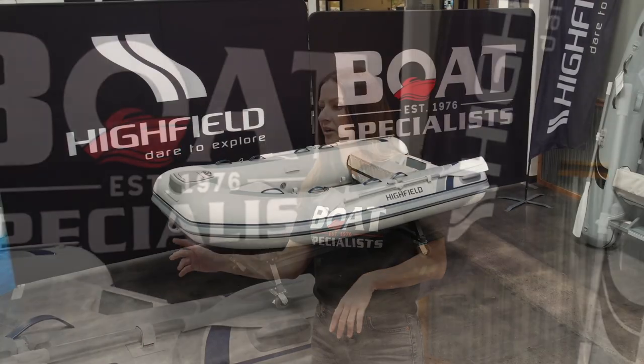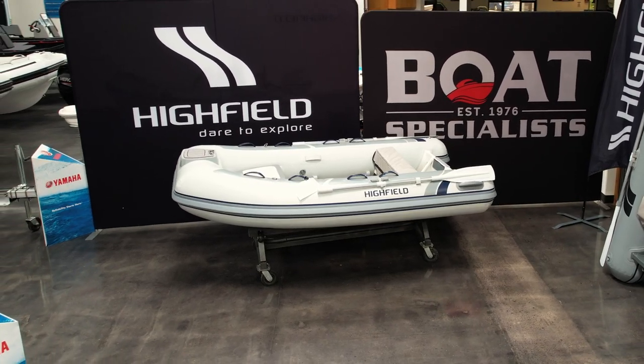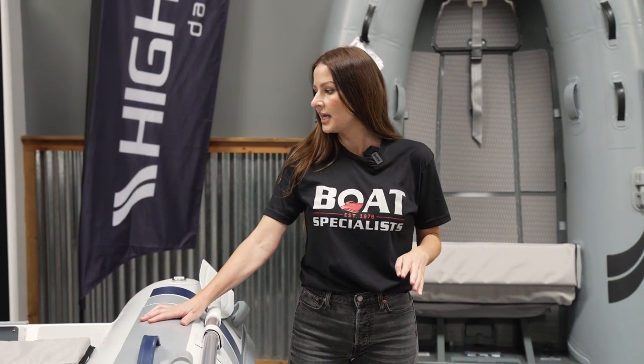Let's start with our Classic. Both of these boats that we're using as an example are 290, which is 9'6" in length. For the Classic 290, this weighs 130 pounds, can hold up to four passengers, and takes a 20 horsepower motor.